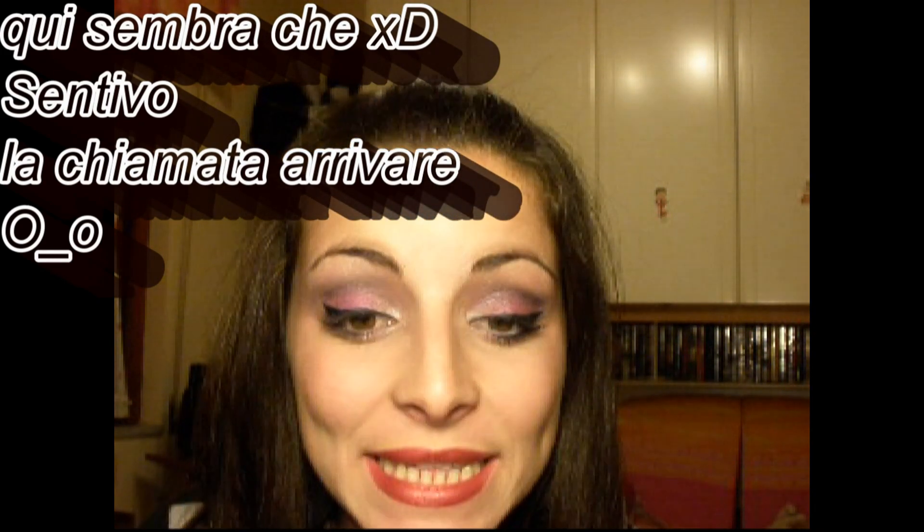Messo l'eyeliner, applico la matita nera un attimino sotto l'occhio, sopra e sotto. All'interno dell'occhio applico la matita bianca — io uso questa qui della Essence, che è super scrivente. Puoi scegliere tu se mettere la matita bianca o quella nera. Sotto l'occhio applico questi glitter in eyeliner della Laila, questi qui rosa. Pulisco per bene il pennellino e ne applico giusto due qua. Applico il mascara.